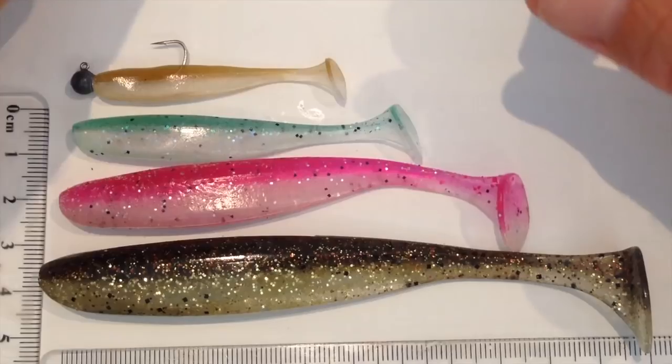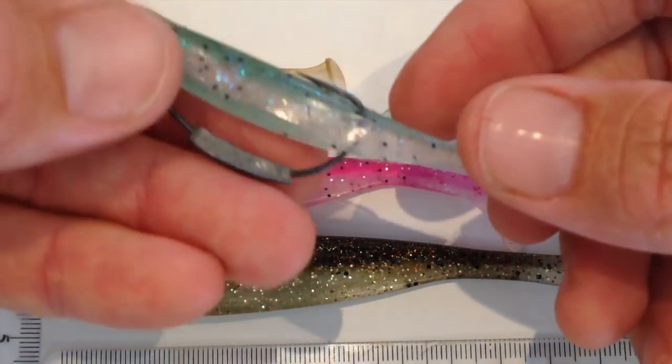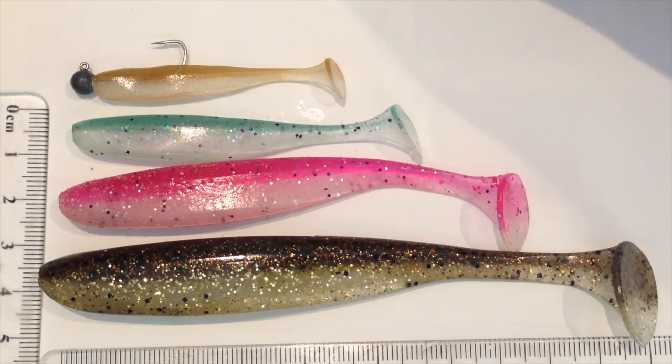You can rig these weedless — I've got one here that's been rigged weedless and almost weightless with just a really light little weight, but you don't even need that. Because of that lower density, they'll stay stable in the water on your retrieve.